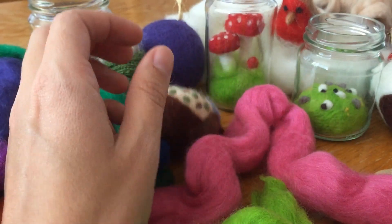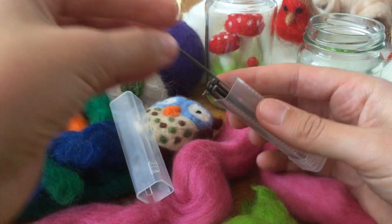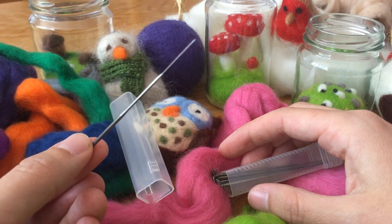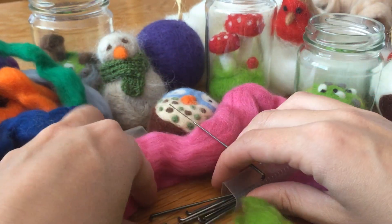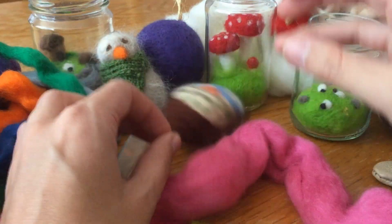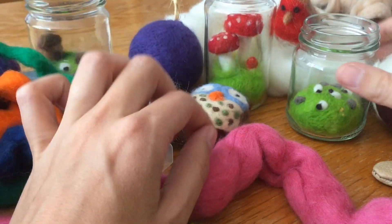By using these special needles that have barbs on them — they sort of have little barbs on them — by repeatedly stabbing the roving, the fibres sort of fuse together and that creates the felt. And so then you can make all these cute little things with it.